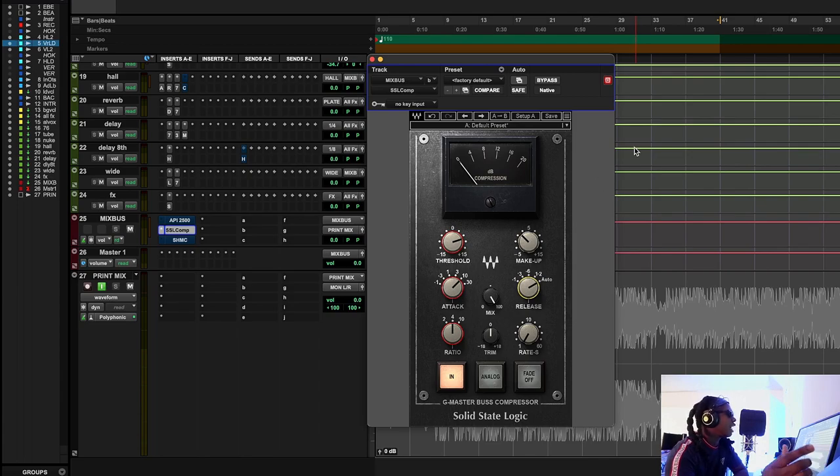Let's look at how I would approach something like an SSL bus compressor on a song like this, looking for a little bit of that warmth characteristic — warmth isn't always appropriate, but let's look at how I would get it out of this VCA compressor.